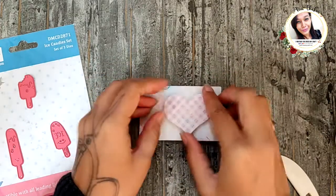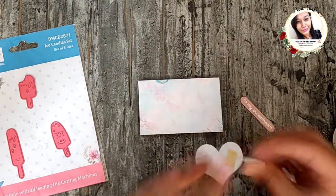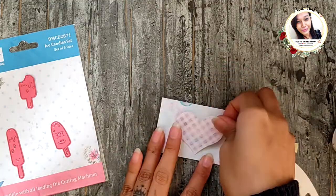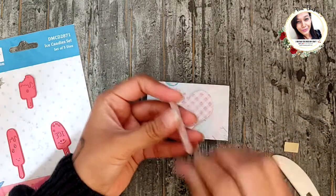For the front of the envelope I decided to add a heart cutout and a sentiment. I couldn't decide whether I wanted to add an ice candy here so I skipped it for the time being — but if you like it, you can absolutely add it.